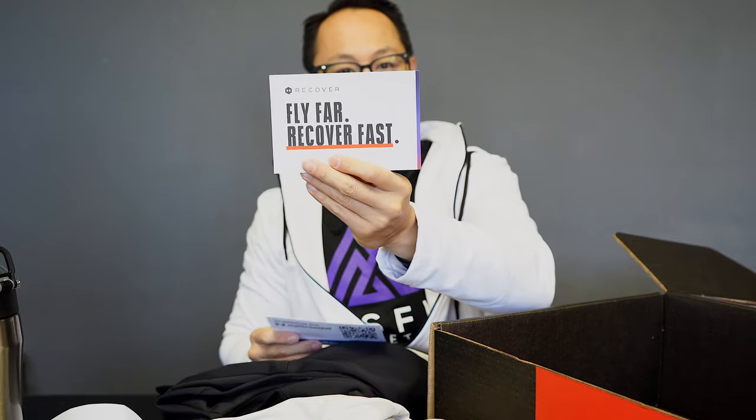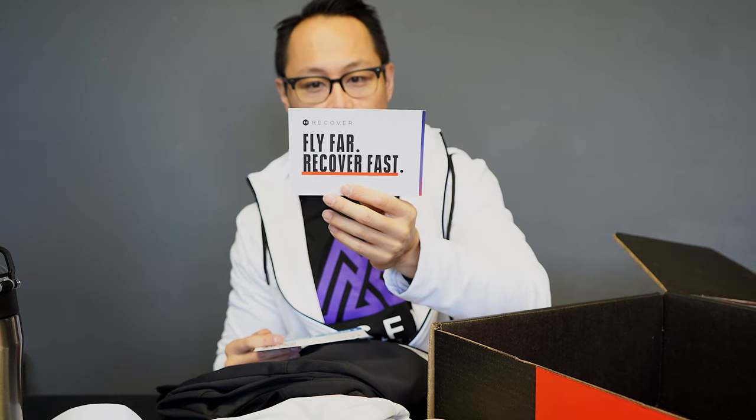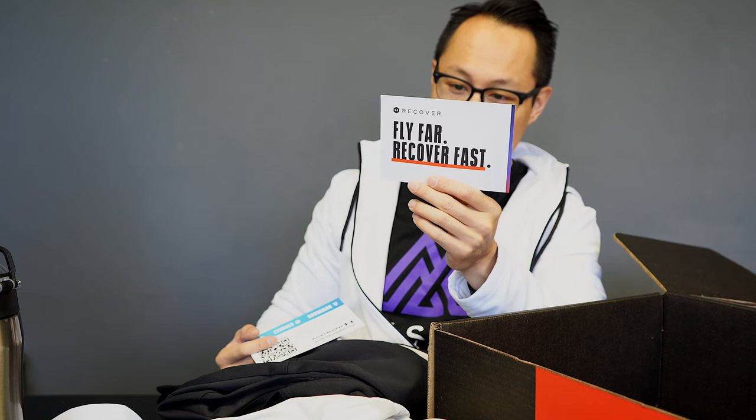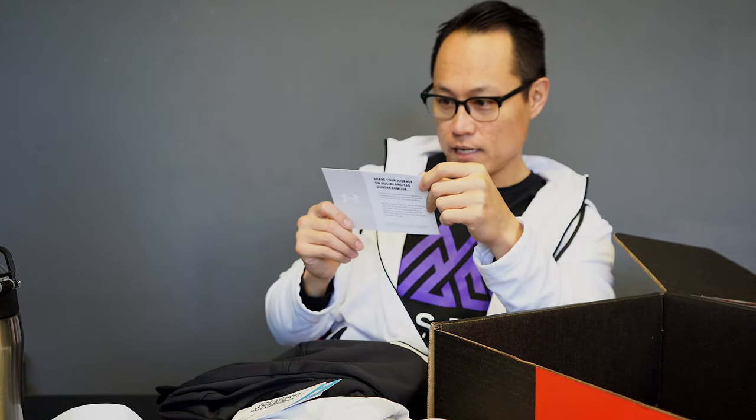There are new shoes in here too. One of the cards reads: 'Fly far, recover fast, travel like a pro with UA Recover.' You're supposed to wear this on the plane. The UA Recover mineral-infused fabric helps give you more energy and reduce muscle fatigue. Pro tips include: wear UA Recover gear and eye mask, wipe down your seat area, eat on your new time zone schedule, get up and stretch hourly, and seek natural light after landing.